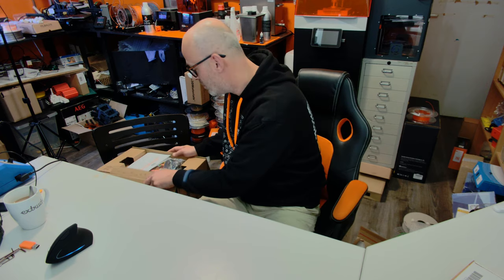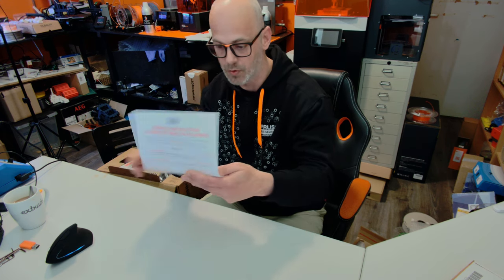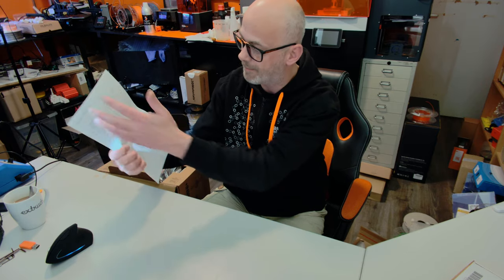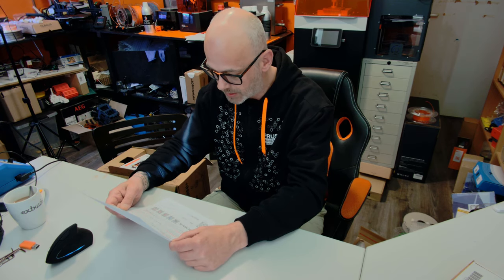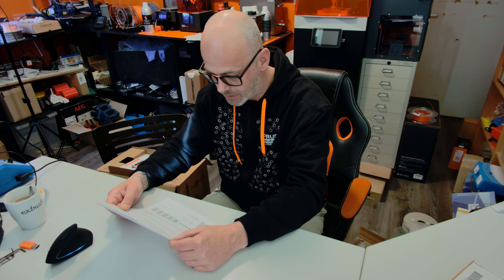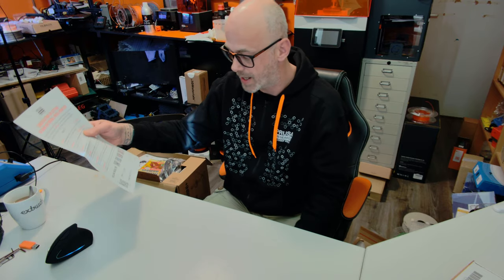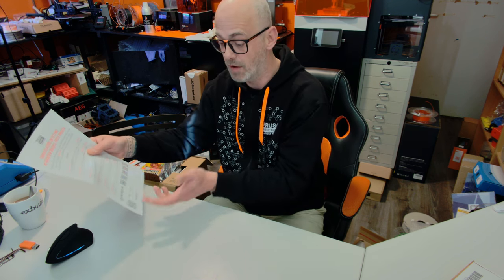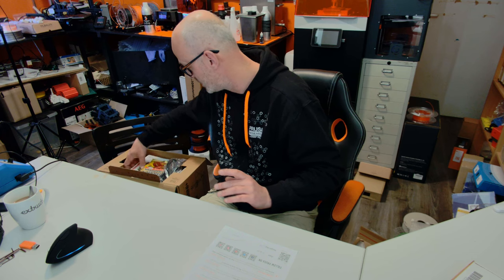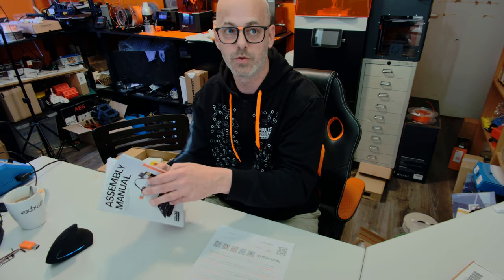Now that we have the box open, we have — I think this is a test report — oh no, this is a cheat sheet with all the screws, nuts and bolts that we are going to use. There's some information about the manual, the guides, the drivers, and some QR codes that you can scan. And I think after they checked if the content in the box is correct, they inserted this letter. We have the new assembly manual, which is really cool, but I'm going to use the online version.